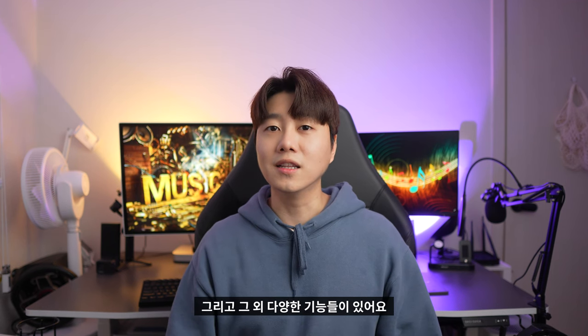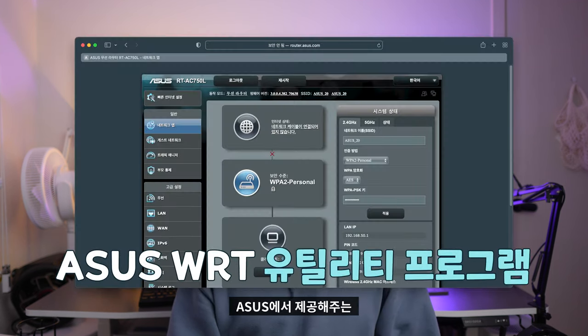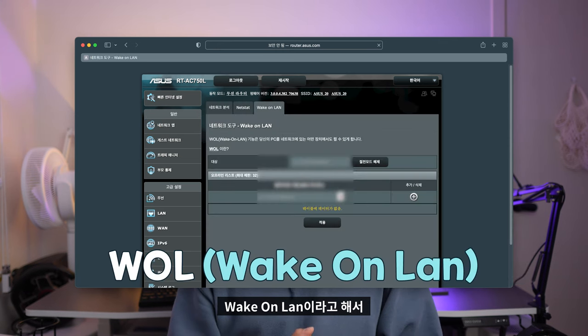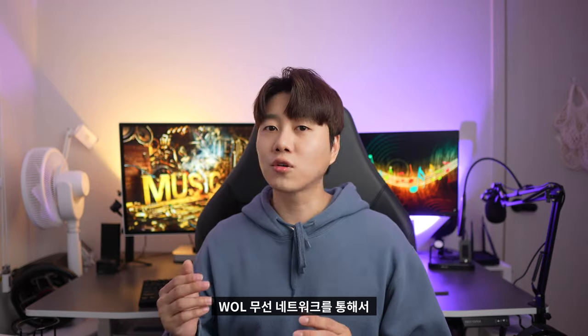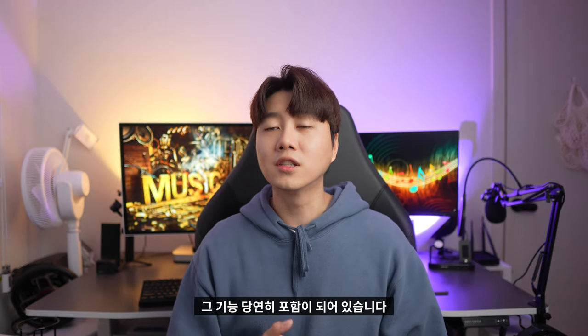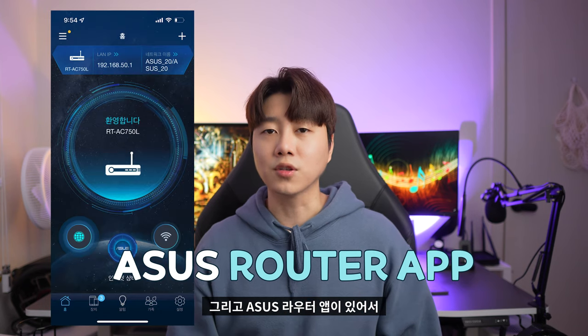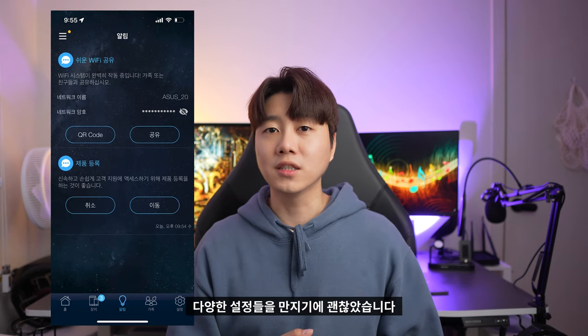그 외 다양한 기능들도 있습니다. 아수스에서 제공하는 WRT 유틸리티 프로그램이 있고, Wake on LAN(WOL), 즉 무선 네트워크를 통해서 컴퓨터를 깨울 수 있는 기능도 포함되어 있습니다. 그리고 아수스 라우터 앱이 있어서 다양한 설정들을 편리하게 조작할 수 있었습니다.